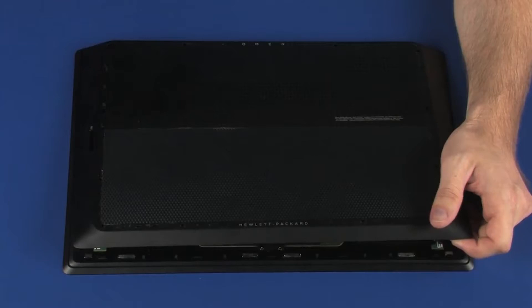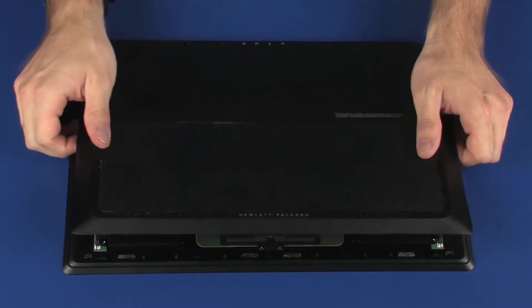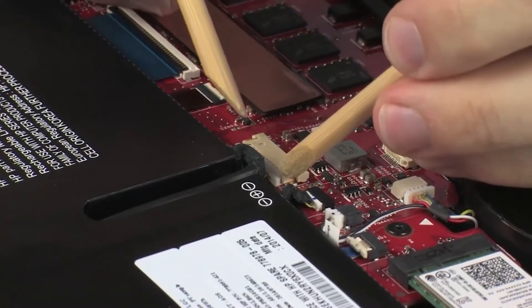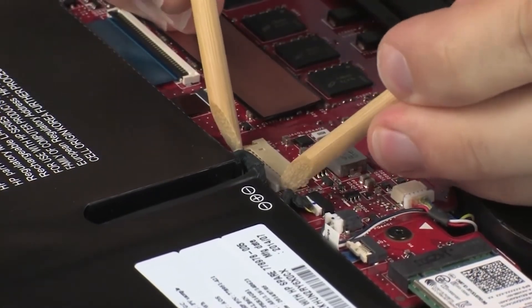Lift the front edge of the base enclosure and guide the cutouts on the base enclosure out of the external connectors. Disconnect the battery cable from its connector on the system board.